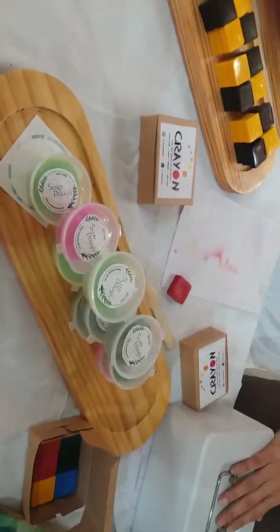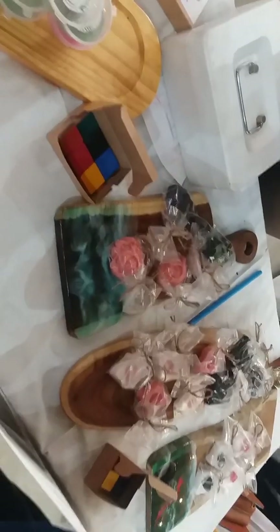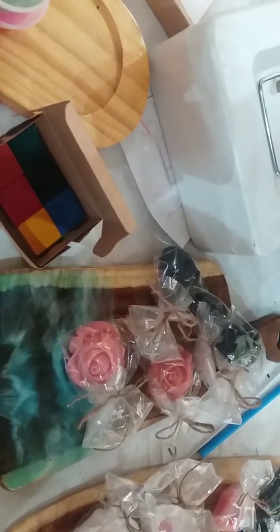There are soaps — soap doughs. This is for the first time in India. You can pick up the soap, take a little piece, and make whatever shape you want out of it, and then have a bath with it. It's the first time in India that this has been introduced.